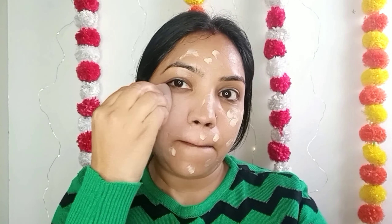Now I am going to put Faces Canada foundation. I haven't been using it for a while, so I thought I would try this foundation. It is the Faces Canada weightless matte finish foundation with anti-aging natural extract.